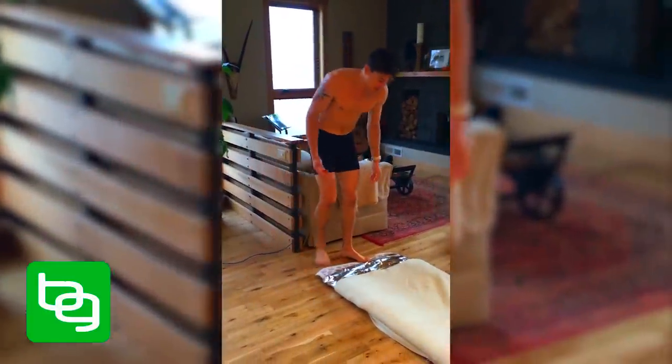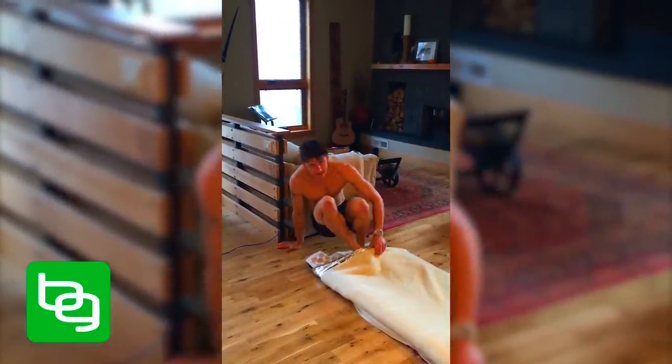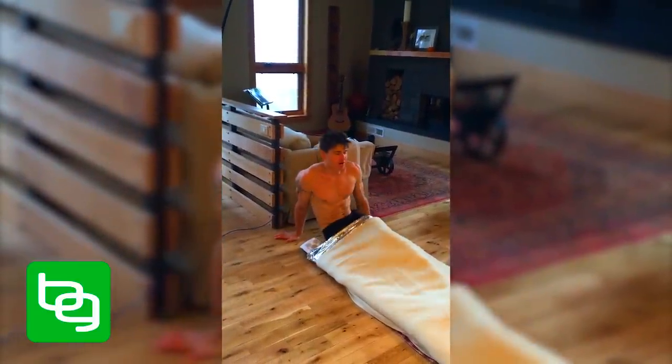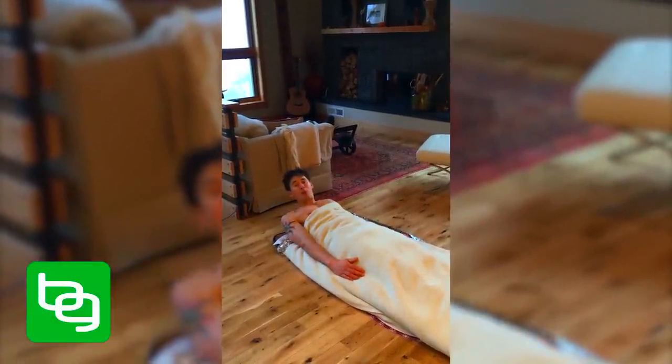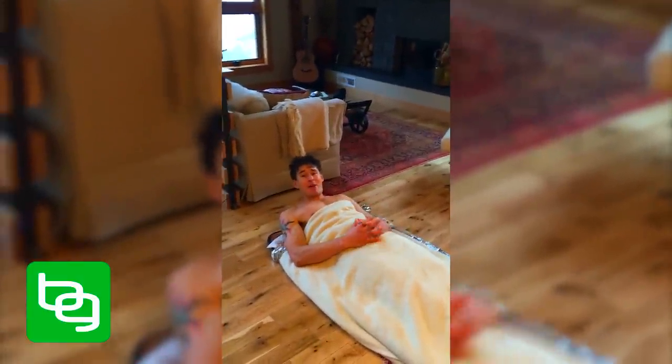All you do is grab a good book, MP3 player, audio podcast — whatever — and climb inside just like so. Lie here for about 30 minutes; you will be sweating buckets within 30 minutes. You can stay for 30 to 60 minutes and flip from your stomach to your side. And that is how you turn a bio mat into an infrared sauna.